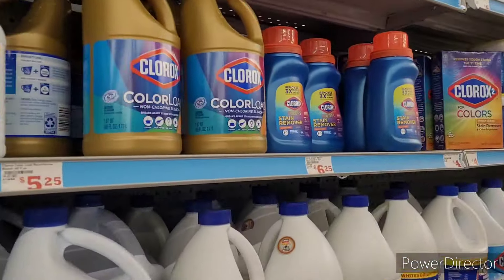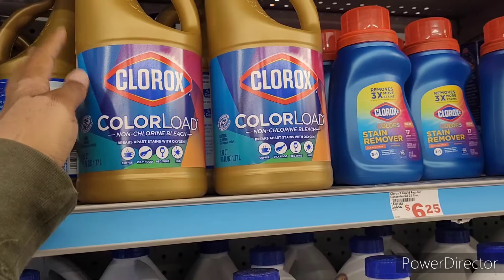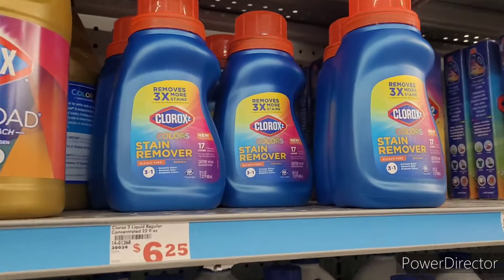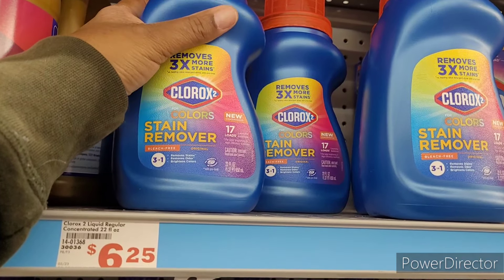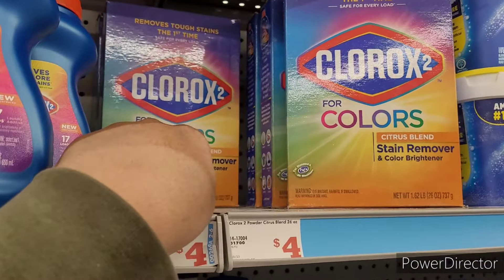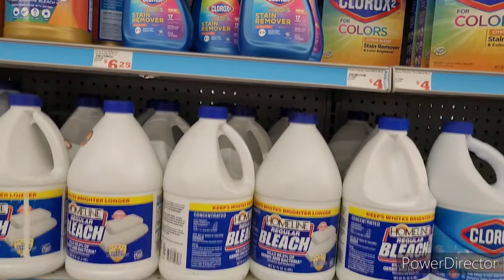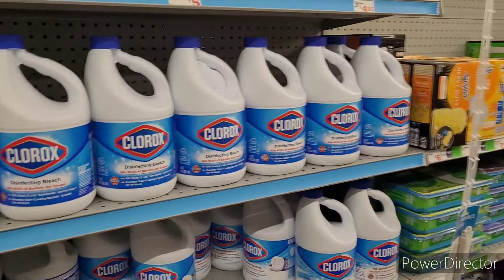Now what is this — I haven't seen anything like this before. Clorox Color Load Non-Chlorine Bleach — says it breaks apart stains with oxygen. Haven't seen those before. And these: removes three times more stains, color stain remover, bleach-free. And they have a powder citrus blend — that's a new little line for me. I like to look at the detergents and things because they sometimes sneak in products I haven't seen before.